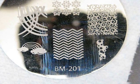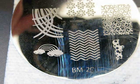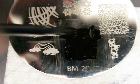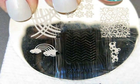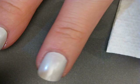I've got my Bundle Monster 201 plate. I'm applying black special polish to this image here, scraping that off, picking it up with my stamper, and I'm going to apply it to the middle of my nail.